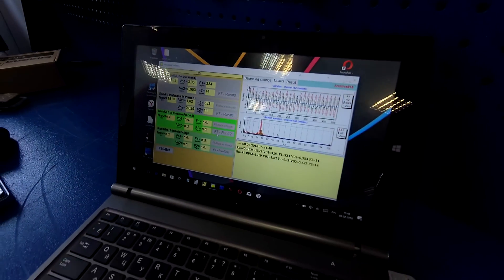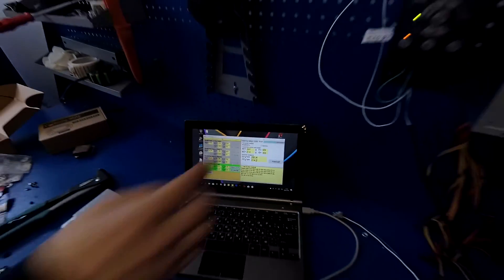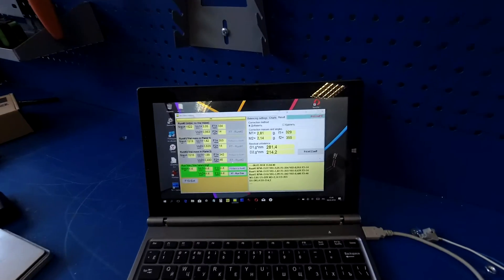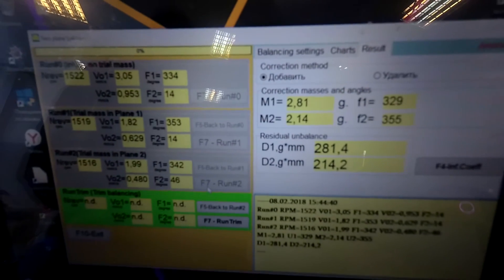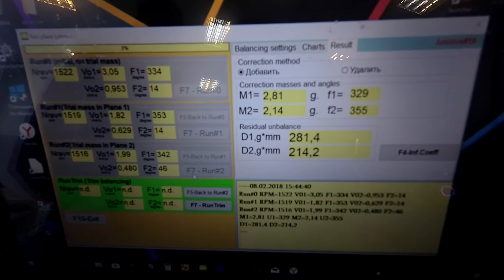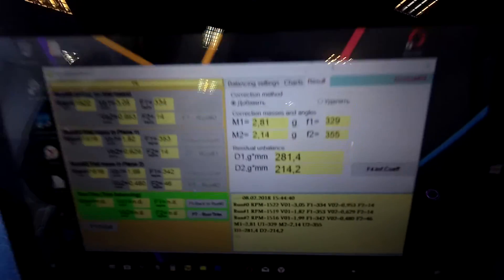After measuring, the program will show what mass and angle is necessary to install on both planes. In our case, on the first plane it is necessary to mount 2.8 grams at an angle of 329 degrees from the place of trial weight installation, and 2.14 grams at an angle of 355 degrees in the second plane.